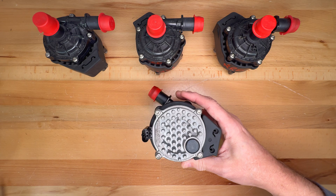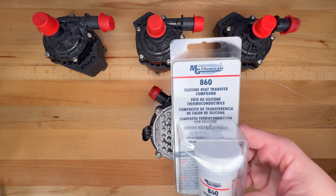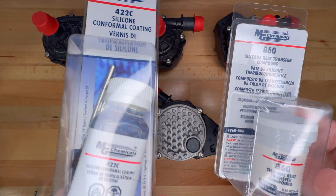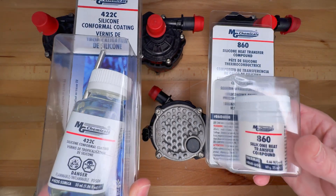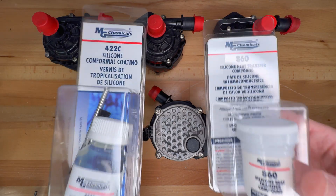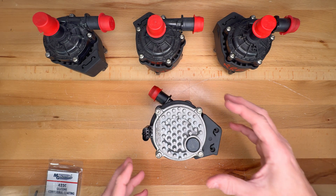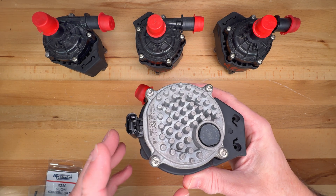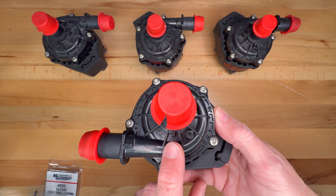I do have the links in the video description if you want to do that route. I have the thermal compound and the conformal coating that you would apply to the printed circuit board if you remove it that way, but that would require a solder gun and some other tools. I consider that a lot more work — the simpler version is just to remove the other side to access the printed circuit board.